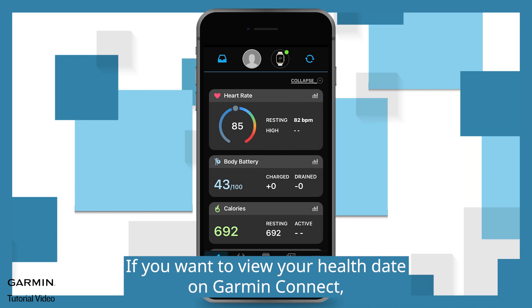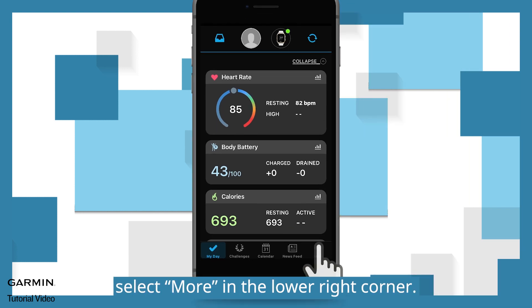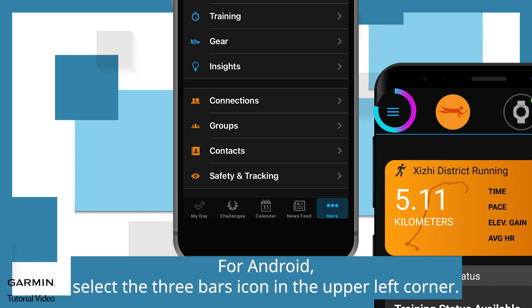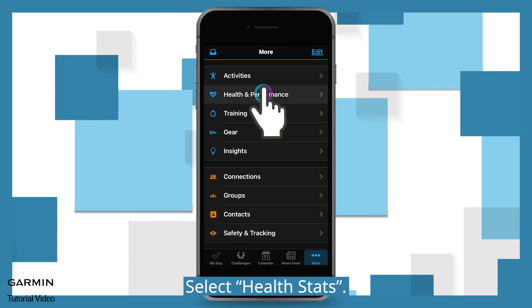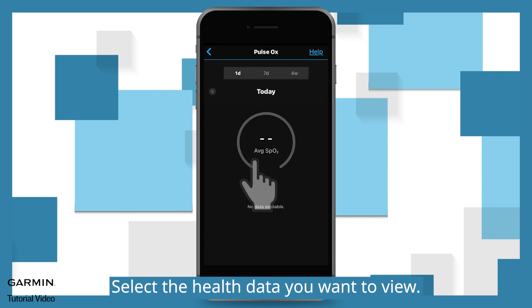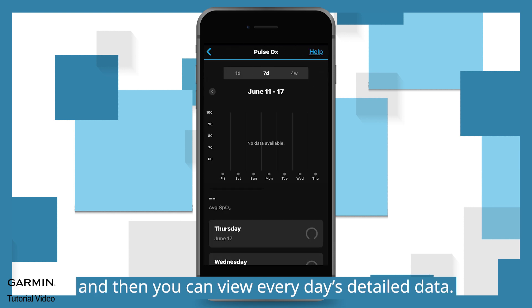If you want to view your health data on Garmin Connect, select More in the lower right corner. For Android, select the 3-bars icon in the upper left corner. Select Health and Performance. Select the health data you want to view, and then you can view every day's detailed data.